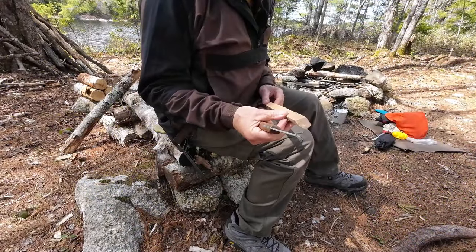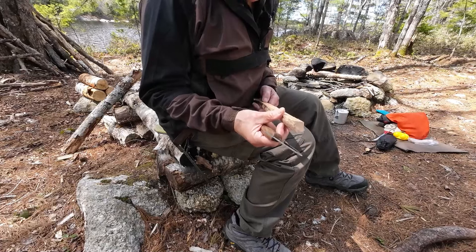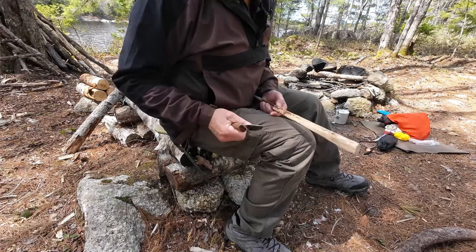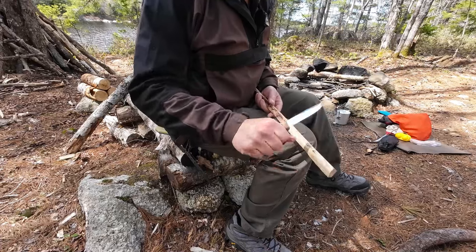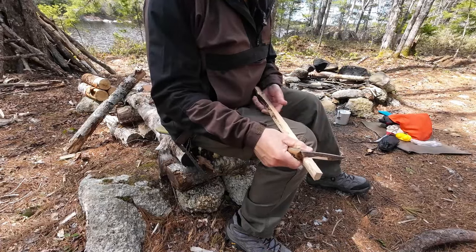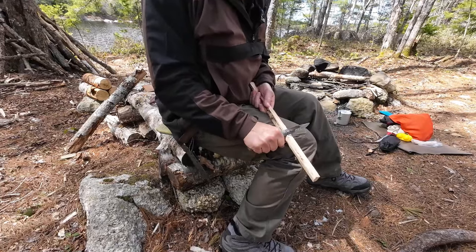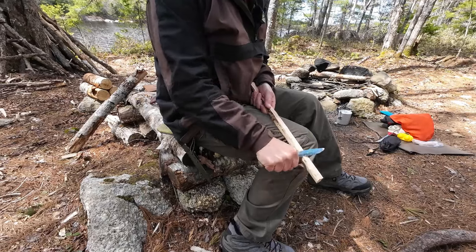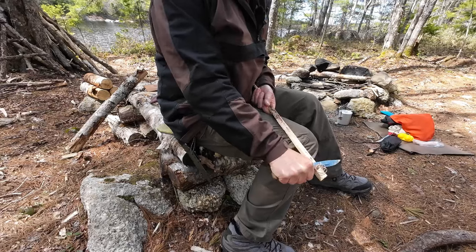Let's move on to feather sticking. I chose one of the splits from that stack — the wood is plenty dry, and as I mentioned, this is sugar maple. Can you hear how hard it is? It's a big piece for doing feather stick work, but I'm not going to make a full feather stick — just to see how this will make some curls. I'll start on the outside edge and see what we get. Usually the first couple on the outside edge are a little on the punkier side.